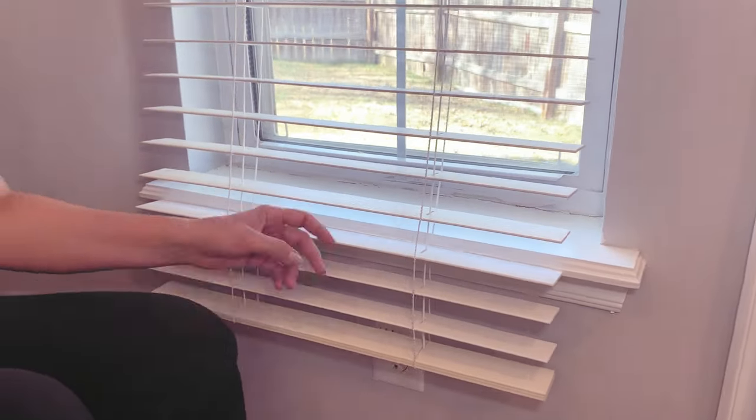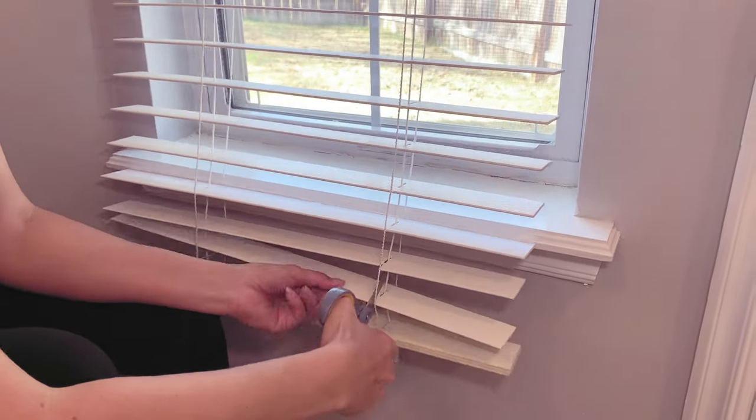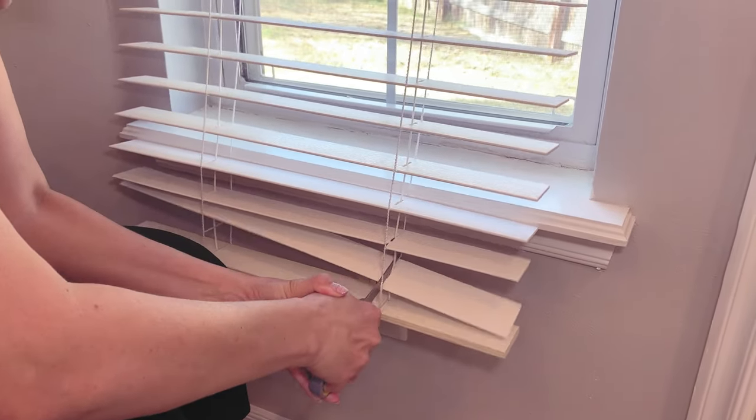Now we're going to move on to the corded blinds. I'm going to fast forward through the first part because it's basically the same as the cordless blinds, so be sure to check out those steps earlier in the video.